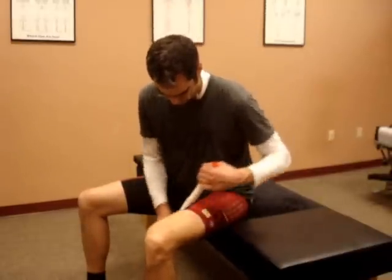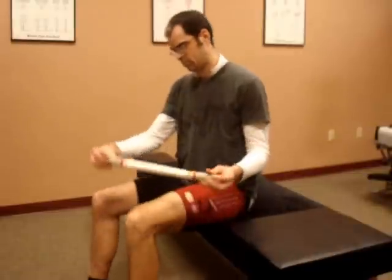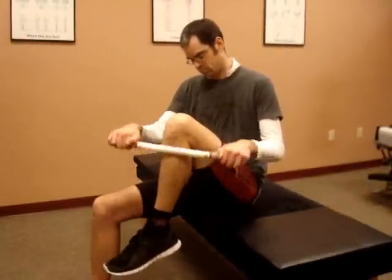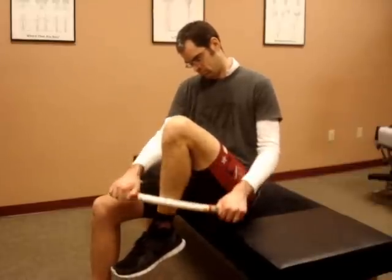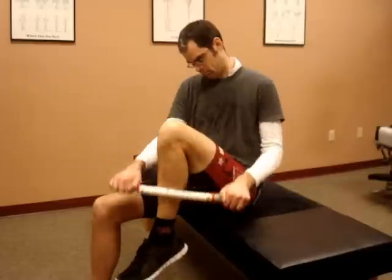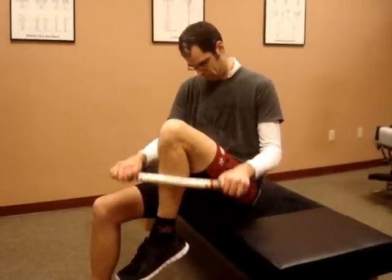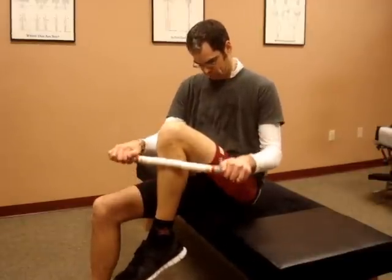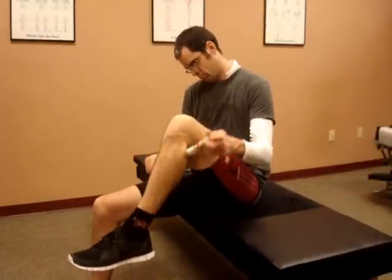Working on the inside of the thigh, you can rest the leg down on the ground, following the long axis of the muscle. 15 to 20 strokes and then you're done with the upper leg. For the lower leg, we're going to work the front of the leg first — at a little bit of an angle so you're not rolling on the shin bone. 15 to 20 strokes over that area.